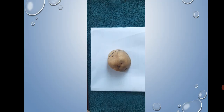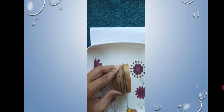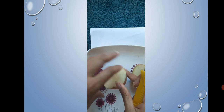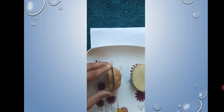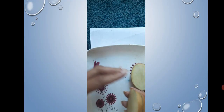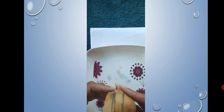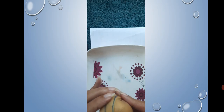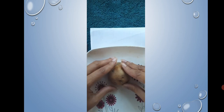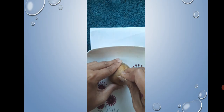Now slice the potato on these circles. Again, be very careful while doing this. You can ask your parent to help you when carrying out this activity. Around those two circles, slice the potato. Be careful to put the slices back in order from where you cut them, and insert a toothpick through the slices vertically.